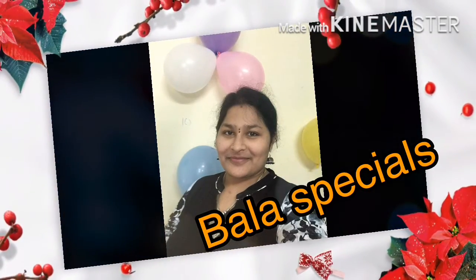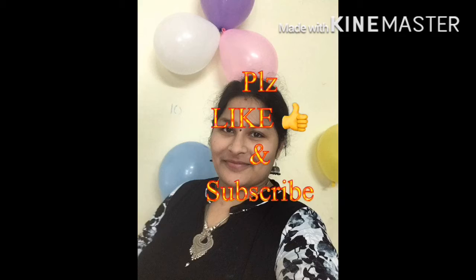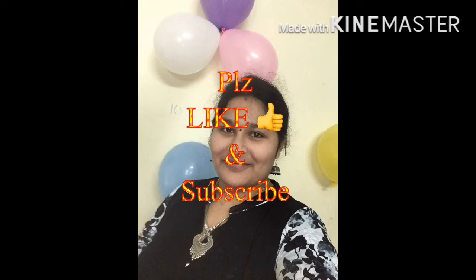Hi everyone, welcome to my channel. I'm going to get a sweet sweet recipe today. We will do this in 10 minutes. Subscribe and like and like the bell icon.